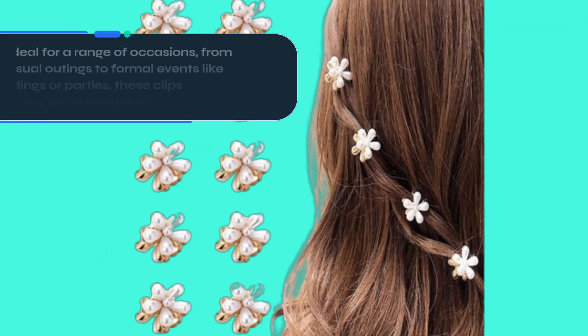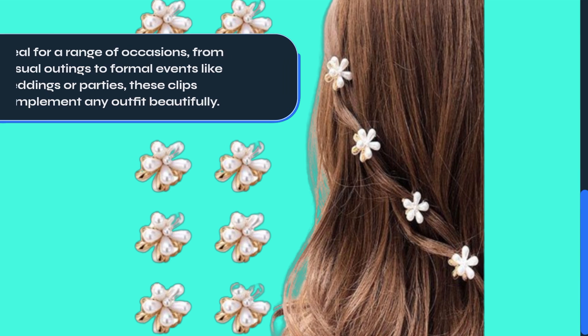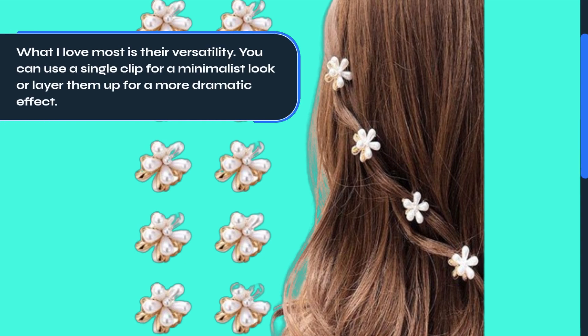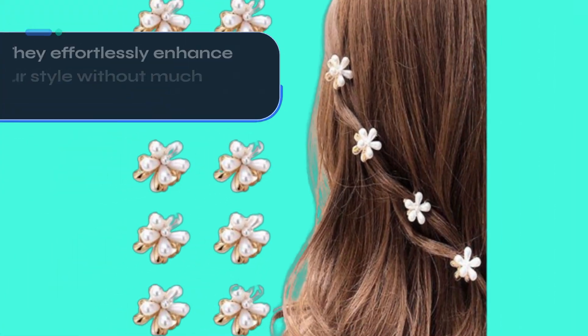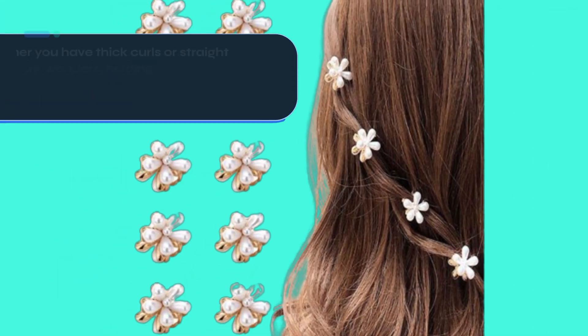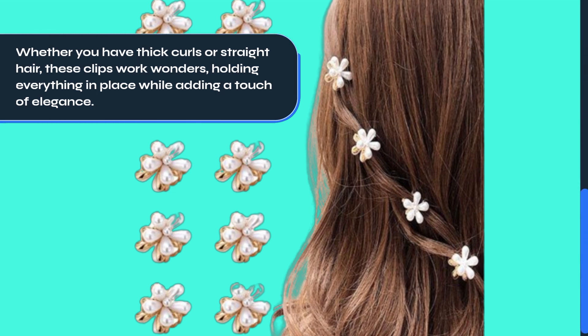Ideal for a range of occasions, from casual outings to formal events like weddings or parties, these clips complement any outfit beautifully. What I love most is their versatility — you can use a single clip for a minimalist look or layer them up for a more dramatic effect. They effortlessly enhance your style without much effort. Whether you have thick curls or straight hair, these clips work wonders, holding everything in place while adding a touch of elegance.